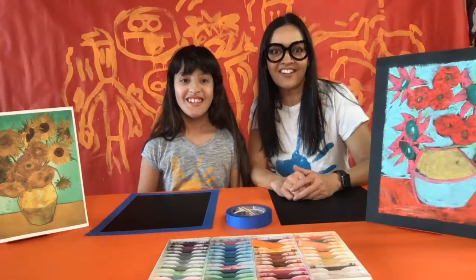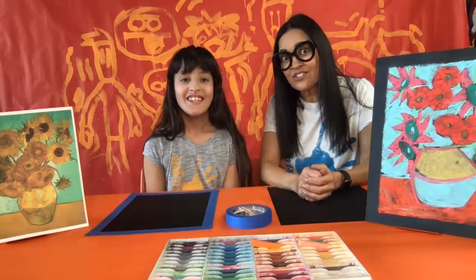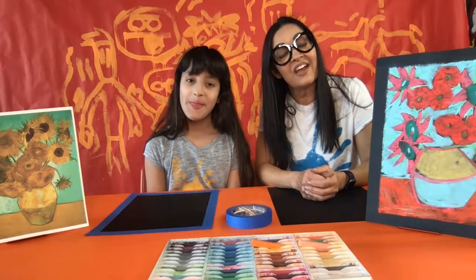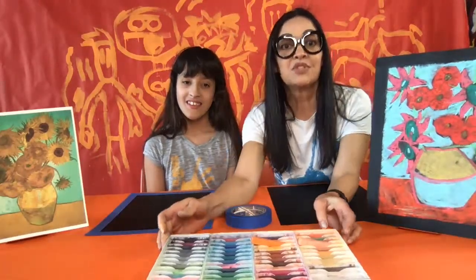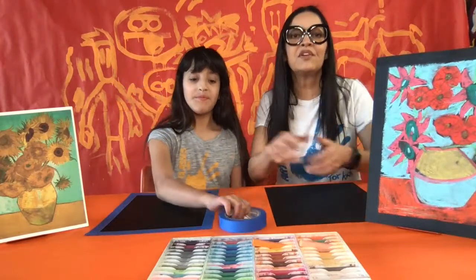Hi everyone, Kim here with Art Classes for Kids, and I'm here today with Lily. This is our very first ever live stream art class and I'm so glad you're here to join us. Today we are going to do a drawing project. The supplies we're going to need are some chalk pastels, some dark paper, and masking tape — but if you don't have that, that is not a worry.